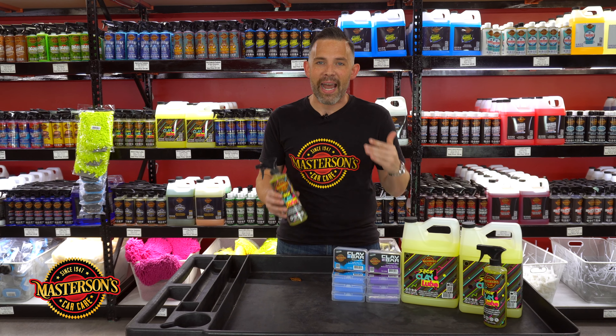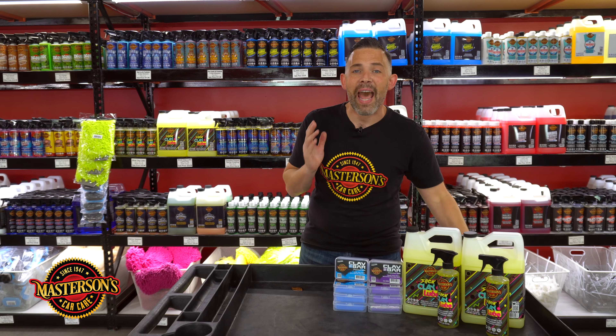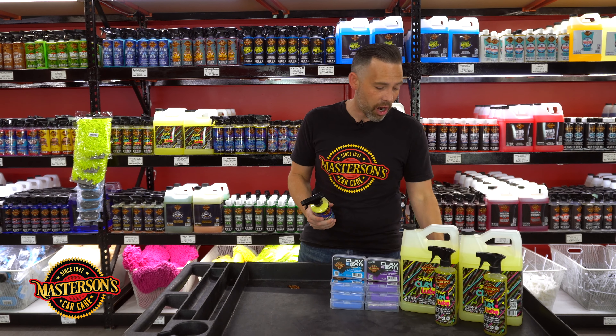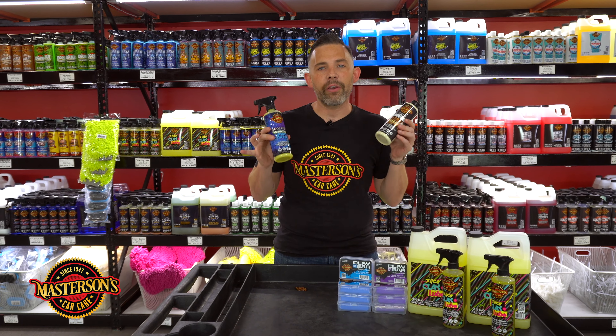Always remember that when you clay bar a vehicle, you want to add some protection after you clay the car. We always recommend following up with our Masterson's carnauba wax, our Evolution ceramic coating, or your favorite sealant or wax to protect that vehicle.